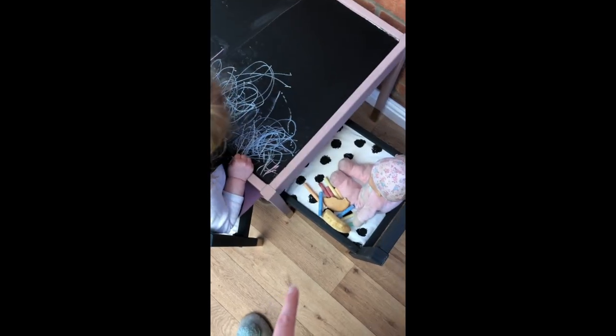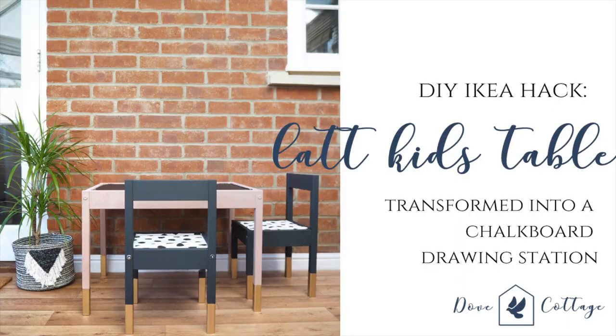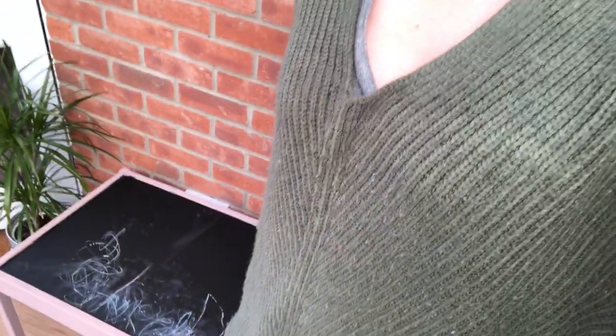So we've only had this for about five minutes and we've already got this manky banana on there. Don't eat the chalk please. Hi, I'm Sam from Dove Cottage. Welcome back to my YouTube channel. Today I'm going to be showing you an IKEA hack — my favourite. I'm going to be transforming the Latt Kids Table and Chairs into a chalkboard drawing station. And as you can see, it's going down well already.